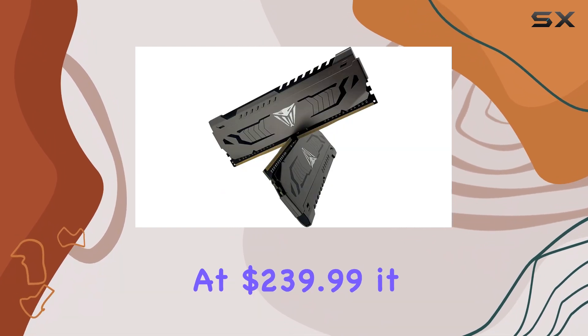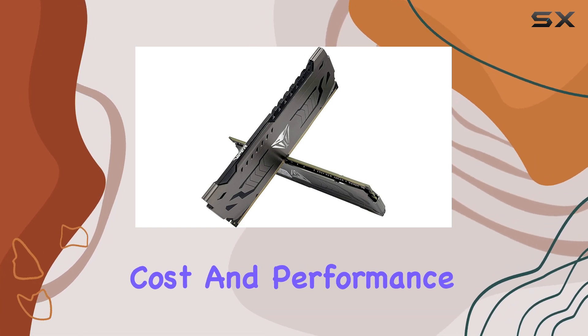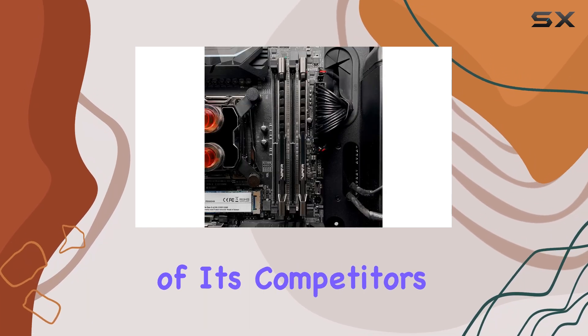At $239.99, it offers a great balance between cost and performance, falling right in the middle of its competitors.